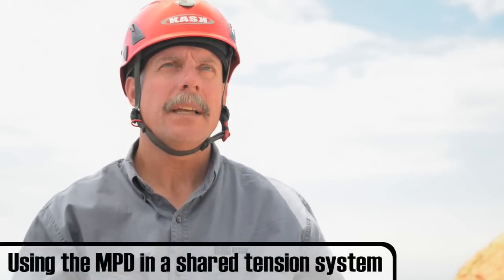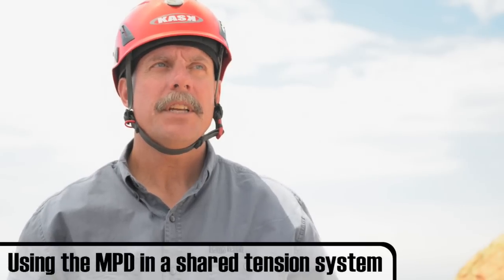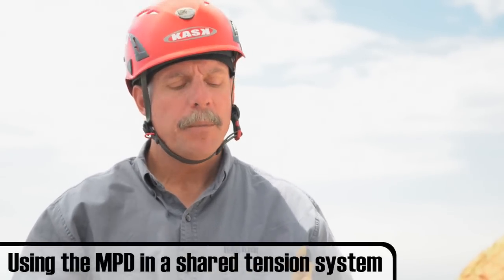Once you've successfully negotiated the edge, you can increase your level of safety by changing from a hand-tight belay to a shared tension or mirrored system. Make sure your attendant has good control of the load and is in the fall line of the rope. By sharing the load between two ropes, you bring your margins of safety up.